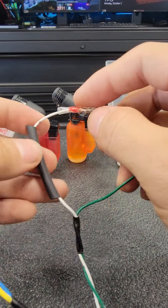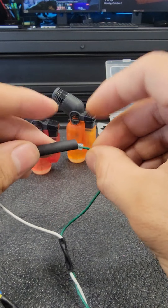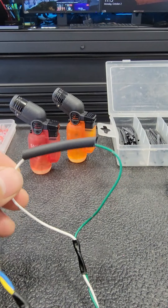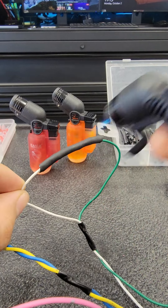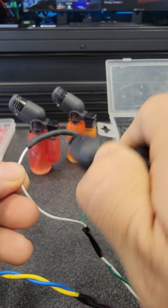After that, get your heat shrink. Instead of using electrical tape, I use heat shrink — just makes it look nicer. Then heat it up again, quick and fast, not too much on one spot. Work around it.